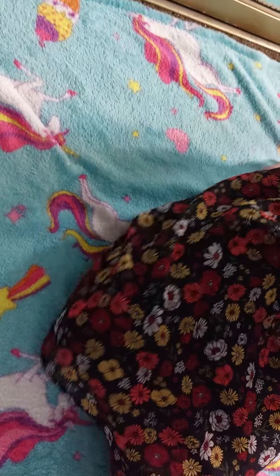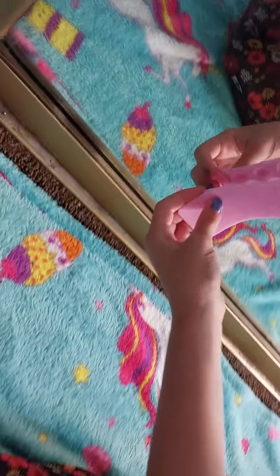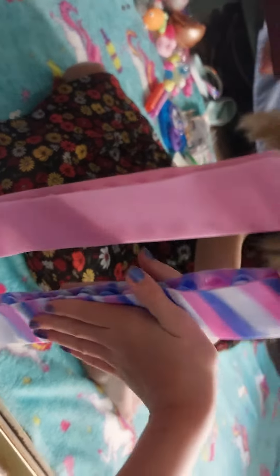We're gonna test these out on the mirror. Ready? We're gonna do both of them. This one's cool, I like this one. It's like a pattern.